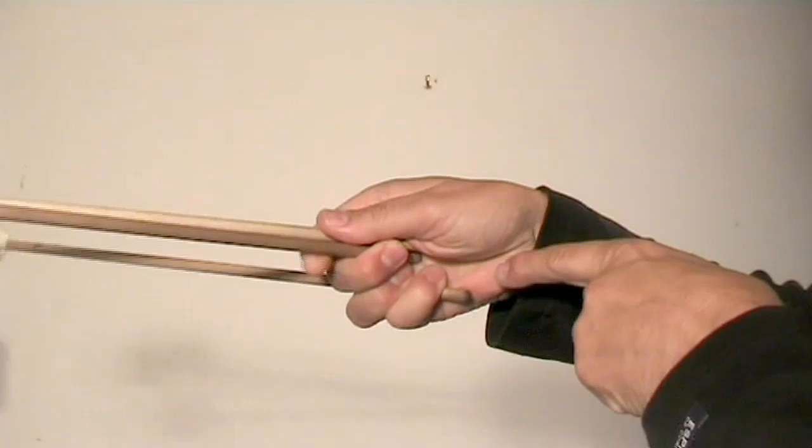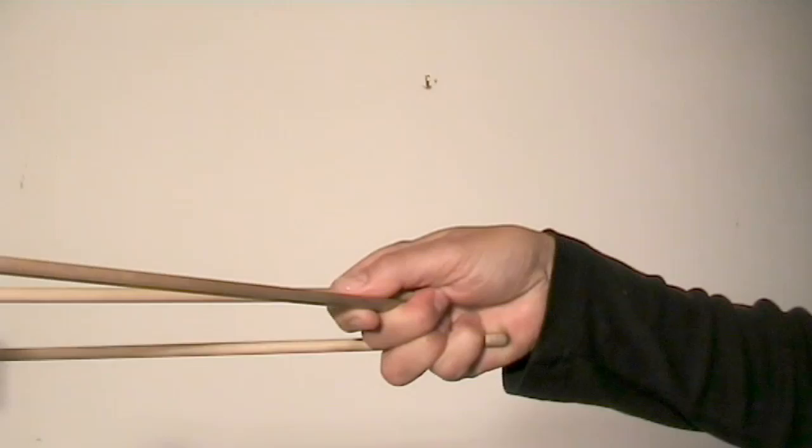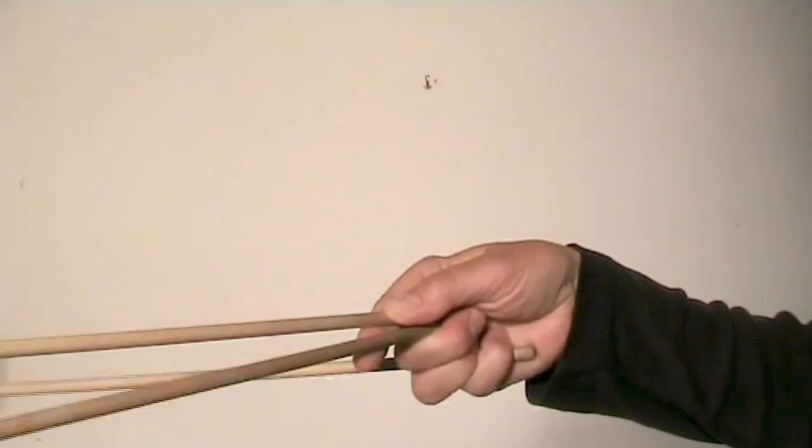Once more: index finger to press, pull back with middle finger. To move the outside mallet, do like this. The middle mallet can be moved by using the thumb and the index finger.